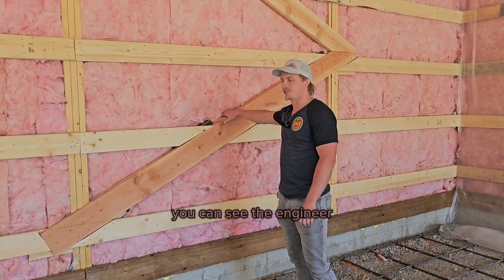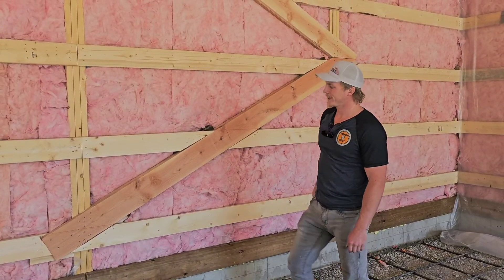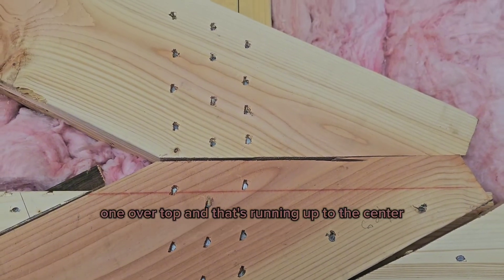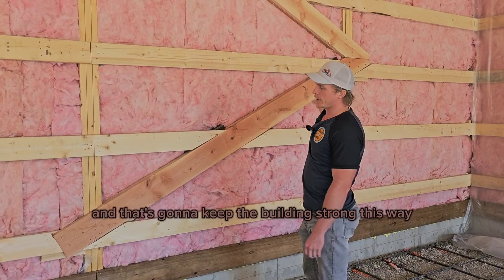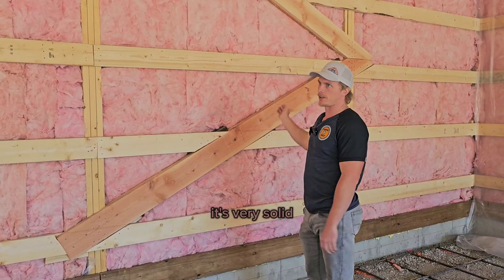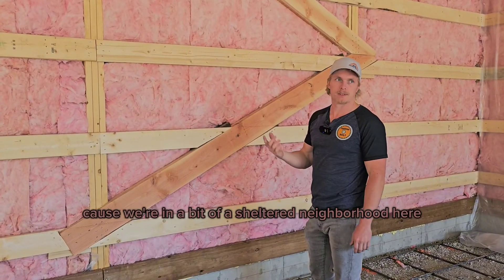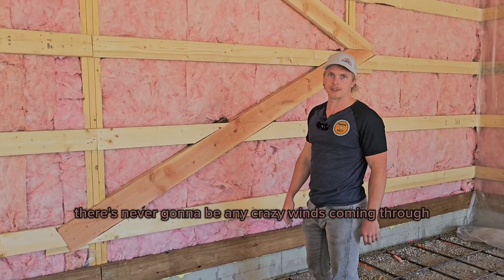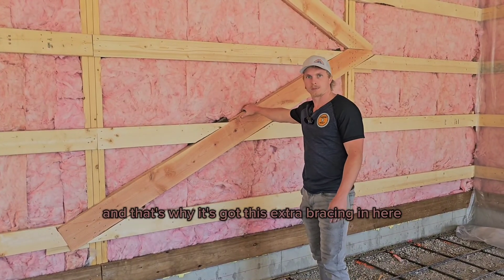This is a very solid building — you can see the engineer had us put an X brace in here. It's a two-ply: one piece butted into the post, one over top, running up to the center and up to the top of the post. That keeps the building strong so it can't rack at all. It's probably overkill for this building since we're in a sheltered neighborhood, but the wind loads for the area are higher, which is why it has this extra bracing.